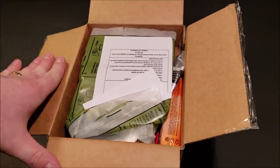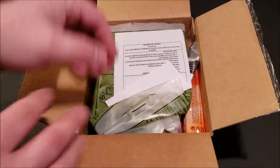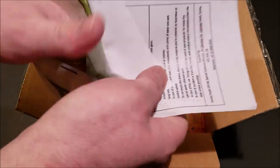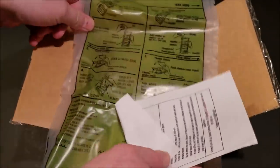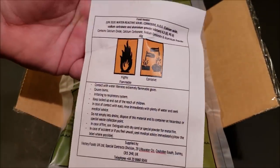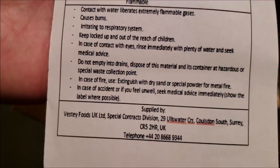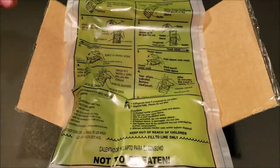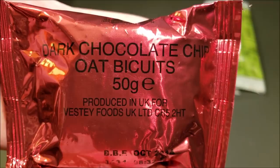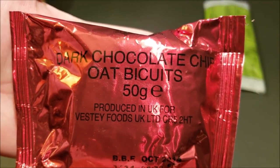This pack weighs just a little bit less than one kilogram, making it a lightweight, easy-to-eat option compared to a 24-hour ration. Right on top we have a pamphlet telling you how to use the flameless ration heater. It also makes sure to tell you this is not to be eaten — I don't know who would try that, but I guess it happened.